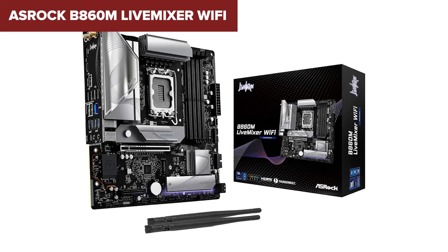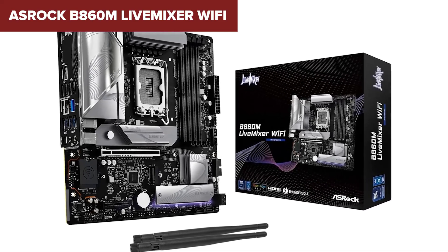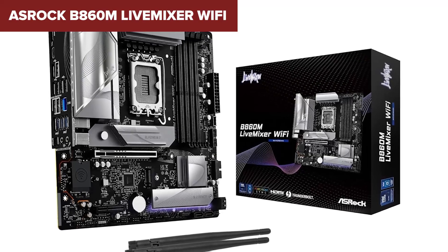By the way, if you're interested in any of these motherboards from this review, I've dropped the best deals in the description below, so be sure to check them out.